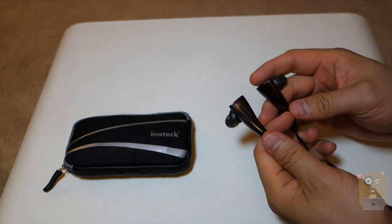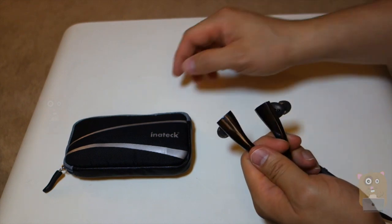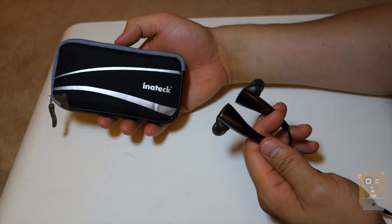All right, so thanks for watching this review of the Initek Wireless Bluetooth Speaker. If you guys have any questions, comments, or suggestions, feel free to contact me. Thanks for watching from Grahamster. Bye.